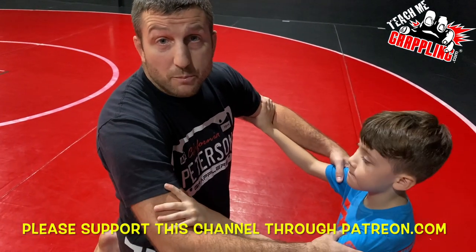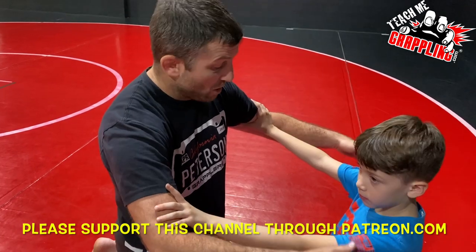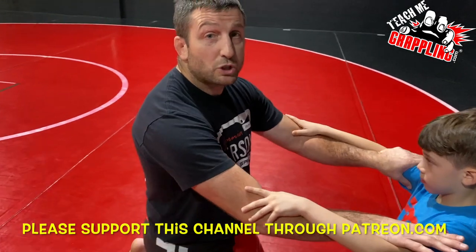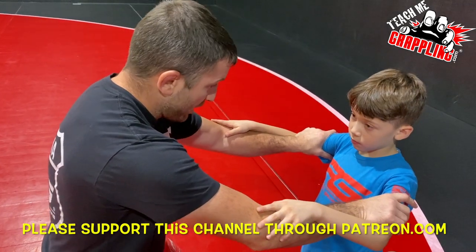We're grabbing each other's arms. He has what we call double inside, posting with his thumb. I'm going to do the same — going from under to the inside and posting on his arms. I have the inside on both sides; he has the outside.